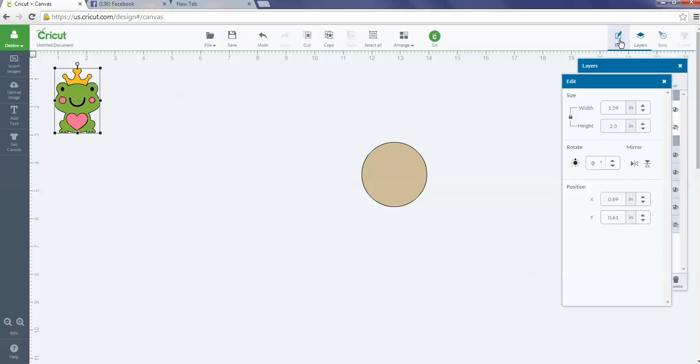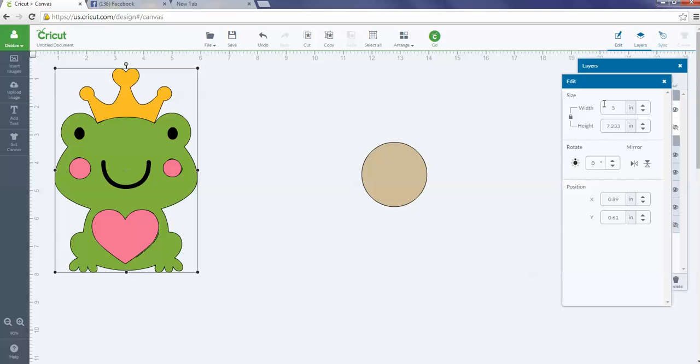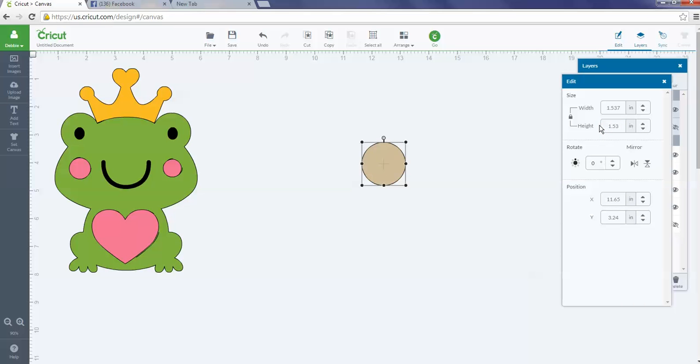I'm using Google Chrome so I know I have a slight limitation on image size, but I want him to be five inches wide, which puts his height at 7.233 inches. For my circle, I want to make it about 1.53 inches. I set mine up so the hole is big enough to put the EOS balm through and screw it onto the printed image so it all stays together.